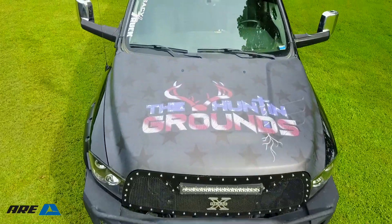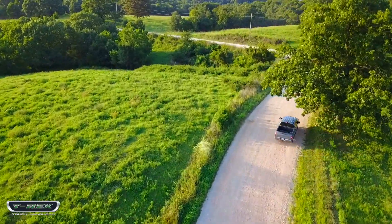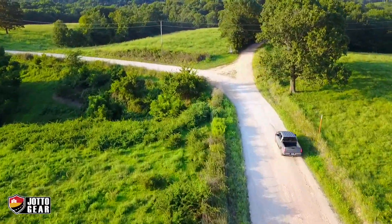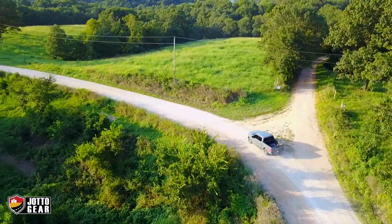So to try to find that perfect mix of on-road and off-road capability is going to be fun. The F-150 already has really good fuel mileage, so we're hoping to keep that fuel mileage, but we are going to beef it up a little bit.